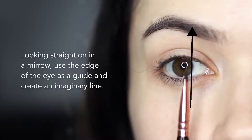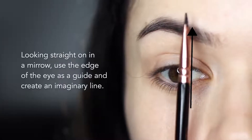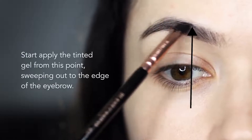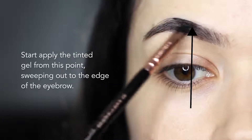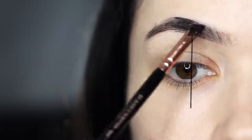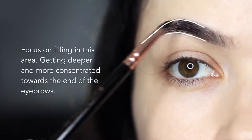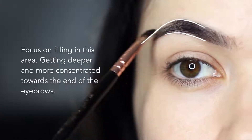To find the starting point of my application, I look straight on in the mirror and create an imaginary line using the edge of my iris. I start there and blend outwards, using a little bit of product and working in the direction of the hairs that are naturally there, using feather-like strokes. I focus on filling in this area with the most concentration of color, getting deeper and darker as I work towards the edge.